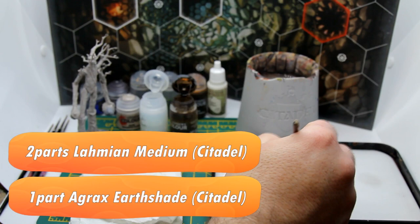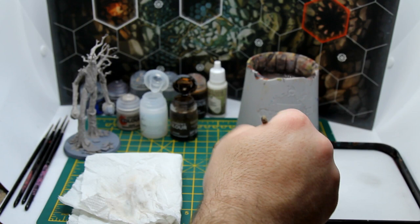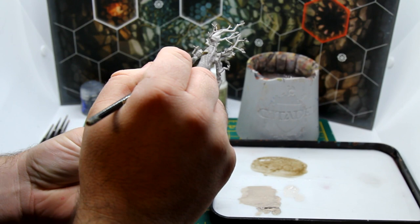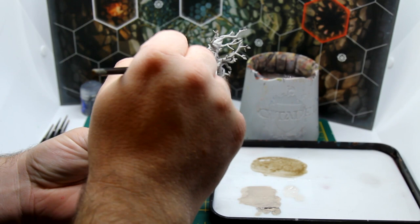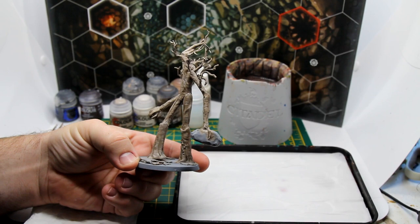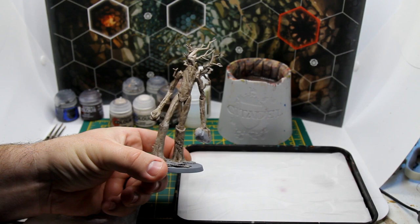Now we're going to focus on some of the deeper details and bring those out with a wash. We're going to mix two parts of Lahmian Medium with one part of Agrax Earthshade and apply this over the entire model. Don't be afraid to just slap it on, but as you go round make sure none of the areas have pooled. That all-over shade has really toned down the dry brushing and reduced that powdery effect a little bit.